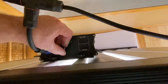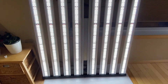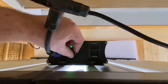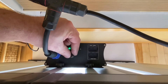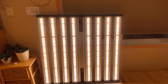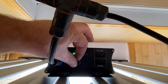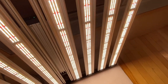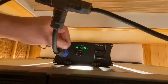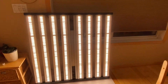It's at a hundred percent. Let's turn this baby on — we're at ten percent right now, this thing's a beast. Let's crank her up to fifty percent. There's fifty percent — I can hardly look at this thing, it's gonna blind me, wow. All right let's go to seventy five — it's really bright. Let's go a hundred. That's a hundred percent, wow, 700 watts.